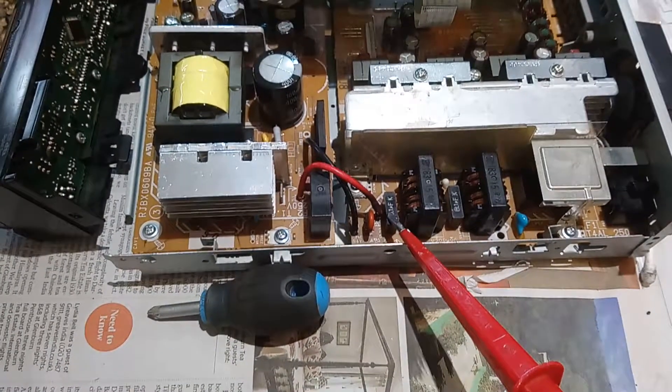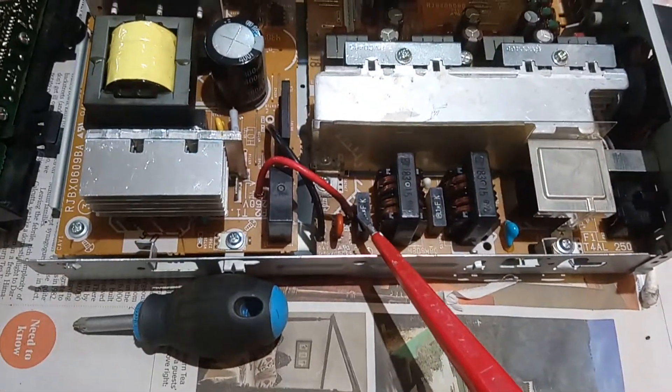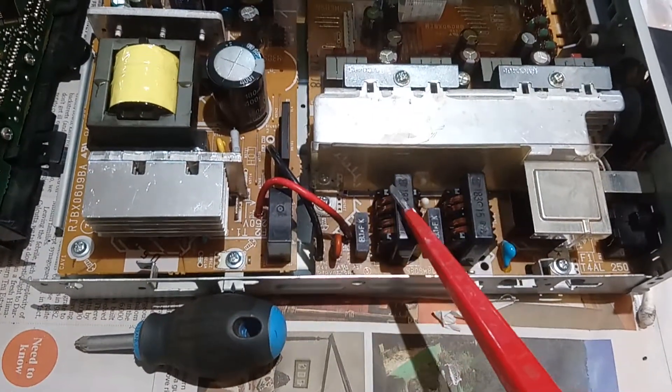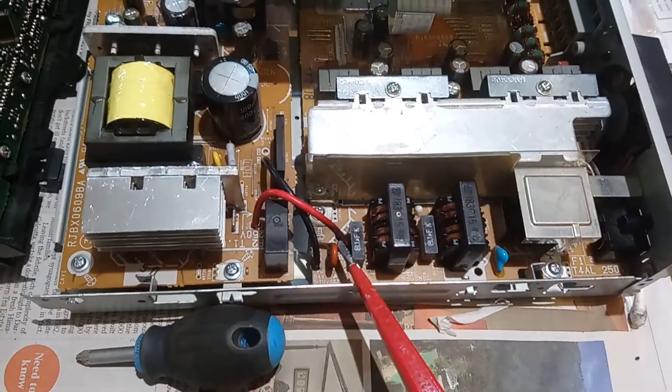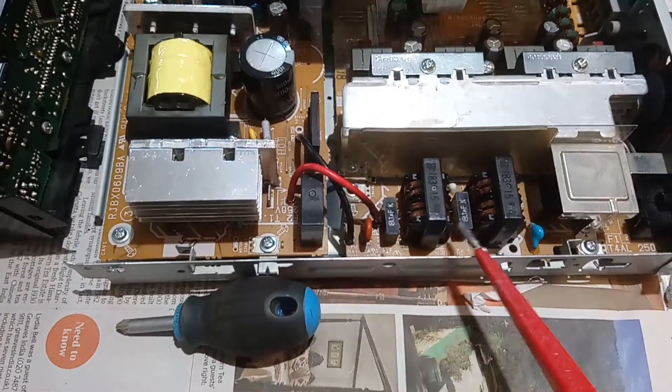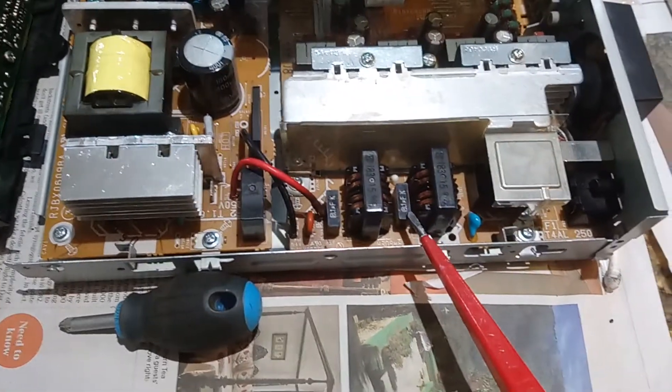This component here was actually burnt out — on fire — so there was quite a bit of carbon on all the components around here, so this one had to be replaced. As a result, we tested the next one and that wasn't looking very good either.